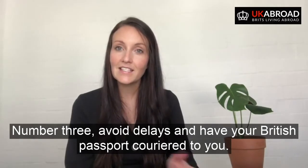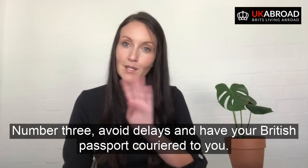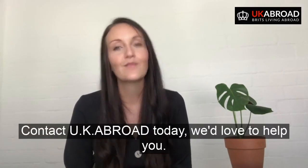Number three: avoid delays and have your British passport couriered to you. Number four: avoid delays by getting expert advice and assistance. Contact UK Abroad today — we'd love to help you.